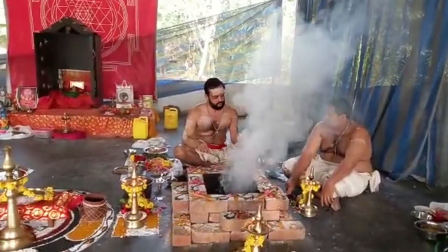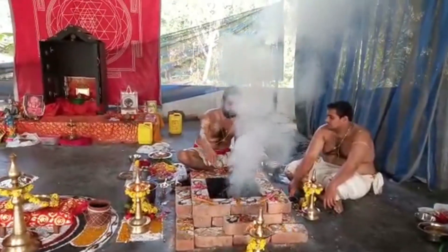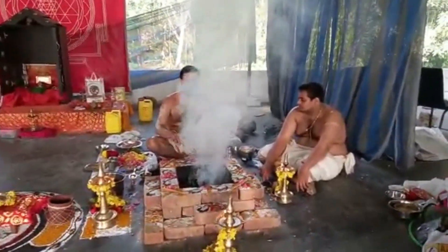We have to check the astrological levels of the Sadhaka and find out what problems he is facing. Then we have to remove all kinds of negative energies through the homas as per the situation.